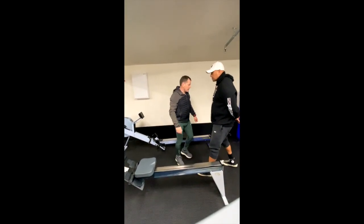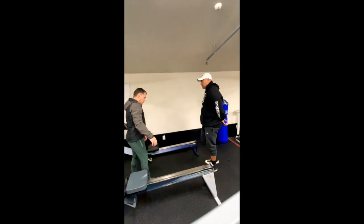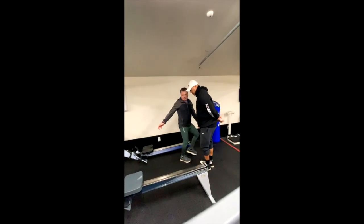How is it? Good. Do you have any questions? No. Okay, can you start?